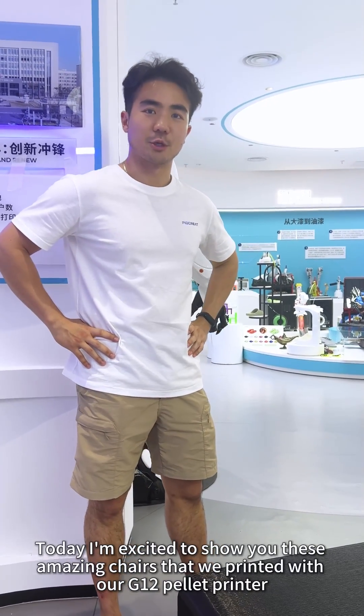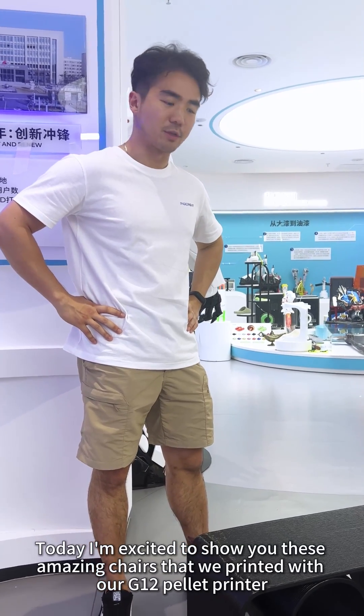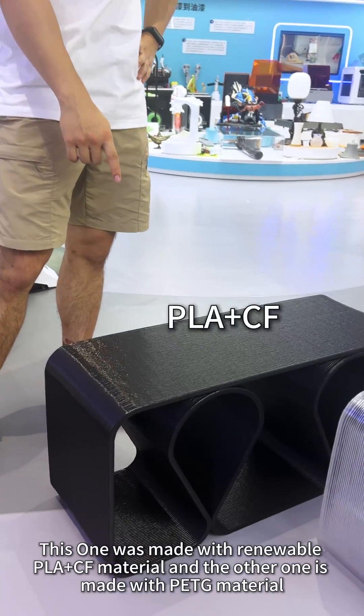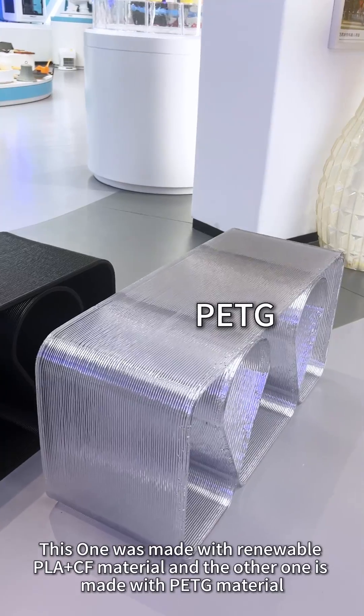Hello everyone, today I'm very excited to show you these two amazing chairs that we've printed with our G-12 adder printer. This one is made with renewable PLA plus copper fiber material, and the other one is made with PETG material.